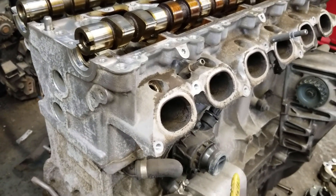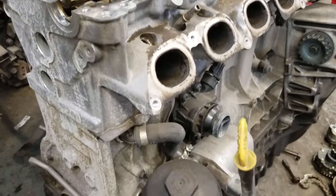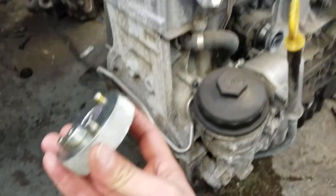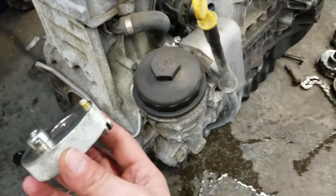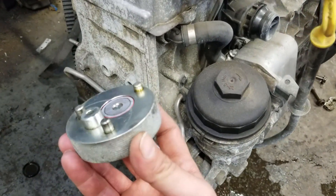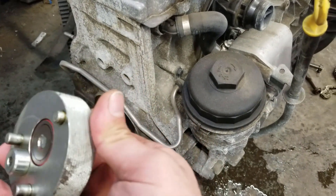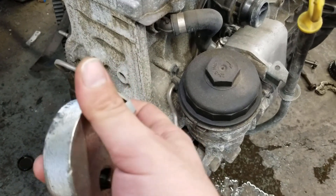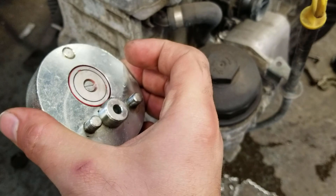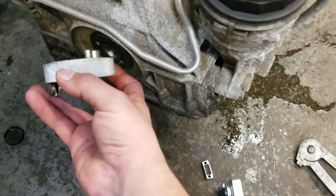Don't worry about top dead center, don't worry about anything else — just forget about all that. All you need is the right tools. This is the tool for the crankshaft, to put the crankshaft into the installation position. You just pull this lever, and see this pin that sticks out until the pin is flush. This tool will only fit one way and one way only, so you can't get it wrong.